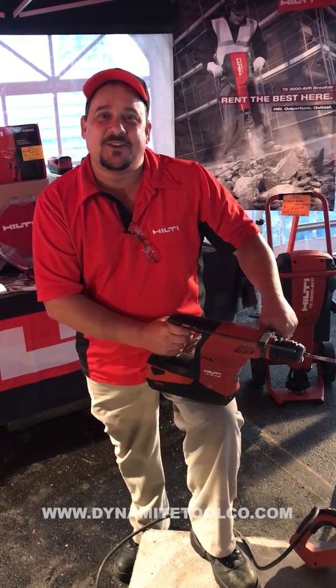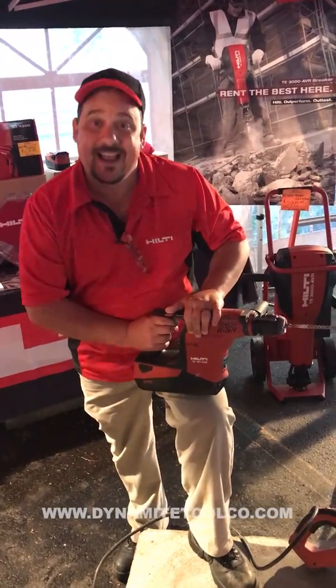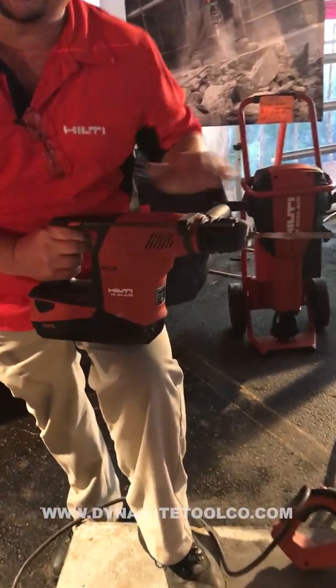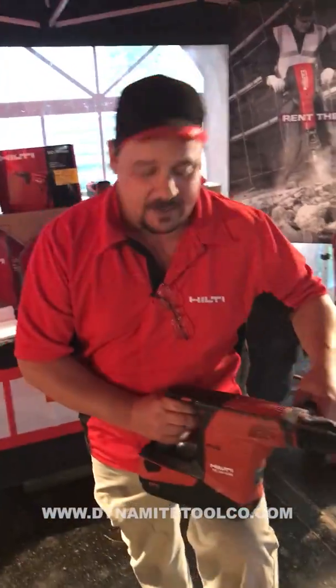Hey, this is Mark from Hilti again. How you doing? Just showing you some of the features and benefits of our TE30 A36. This is a 36 volt cordless combi hammer with rotary hammer drilling and chipping.